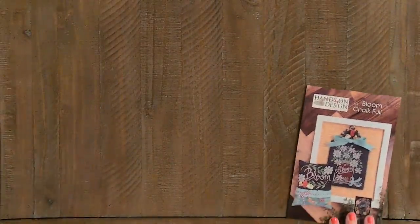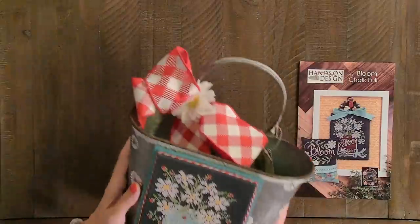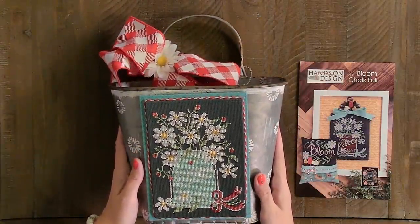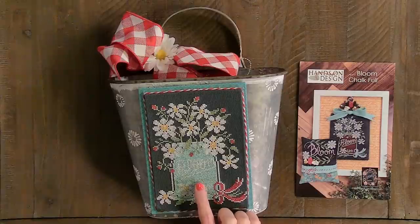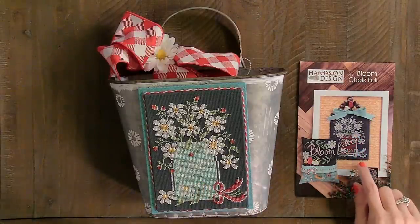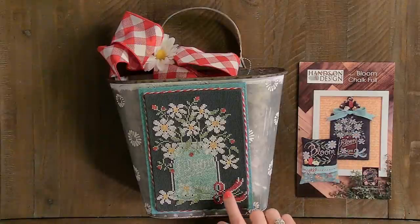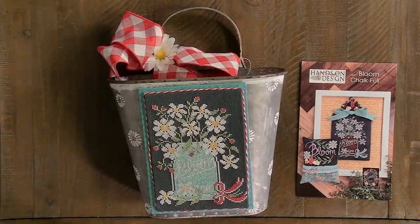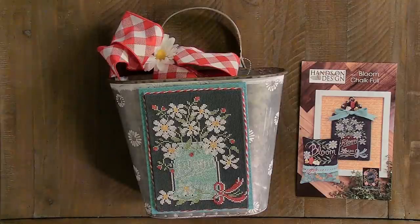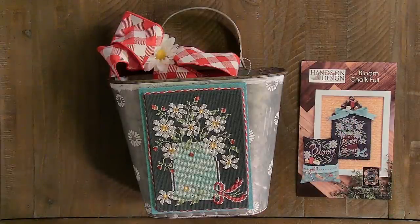I'm going to show you a previous finish — this is Bloom Chalkfold, a Hands on Design collaboration with Priscilla Blaine. I stitched this in May of 2020. On this one I reversed all the red and all the blue — I used the blue color as the jar and then put the red from the jar here. So I just flip-flopped those colors; the rest I left all the same. What I love about Priscilla is that if we change the colors, she doesn't get upset.